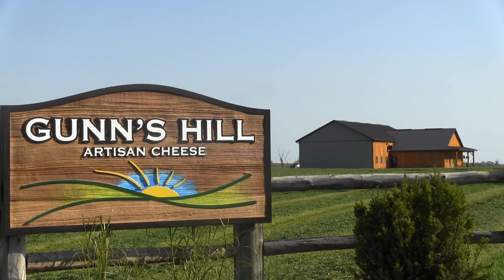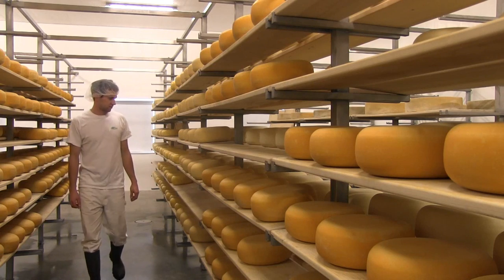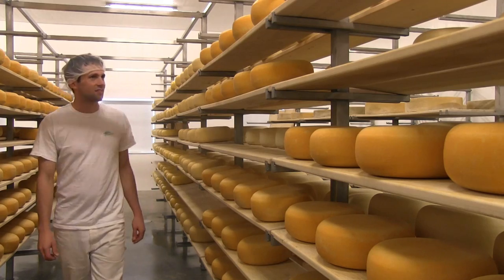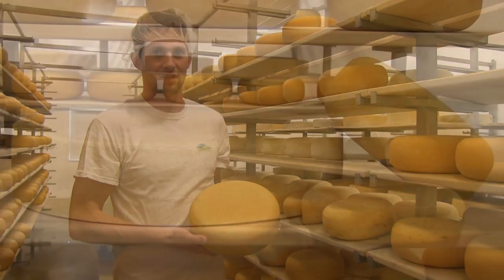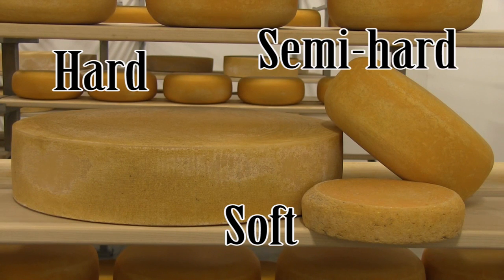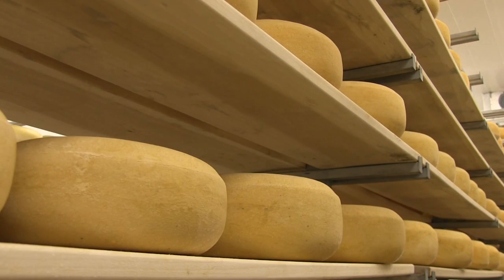From farm fresh milk to tasty artisan cheeses on the shelf, Guns Hill artisan cheese has perfected the long and complex art of crafting cheese. Cheesemaker Shep Eiselstein studied the craft of making cheese in Switzerland, and now produces three types of cheese — hard, soft, and semi-hard — all of which are variations of lesser known Swiss type cheeses. This is a look at how semi-hard cheese is made.